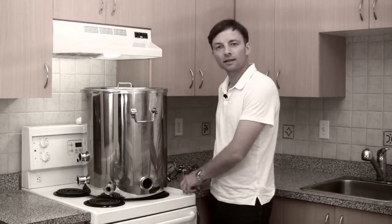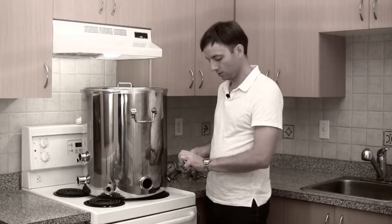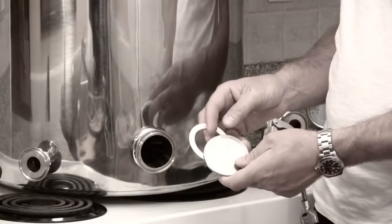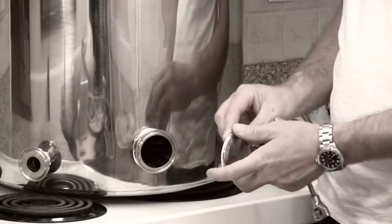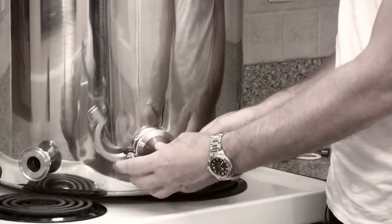In the event that you do not want to use an electrical heating element to heat your vessel, each Bruja vessel comes equipped with a standard two inch cap that you can use to close that port off.